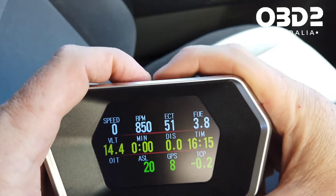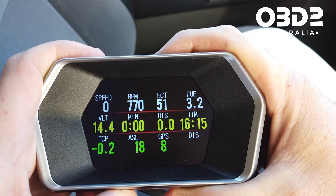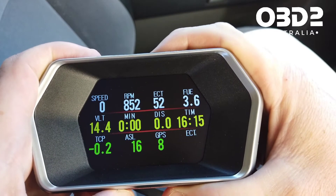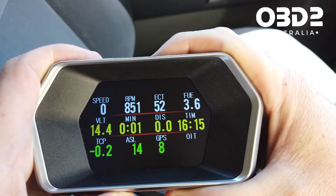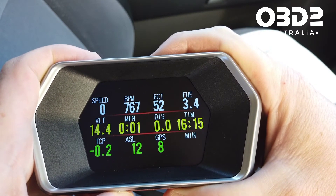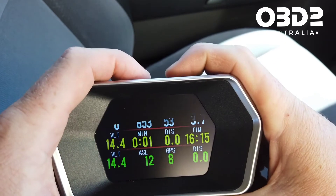If I push the plus or minus button, you can see it's going to change two of the changeable settings. You've got distance, volts, time, GPS, above sea level, direction, cooling temperature, RPM, fuel usage, pressure, oil temperature, air flow, and boost — and you can see it change as you cycle through.